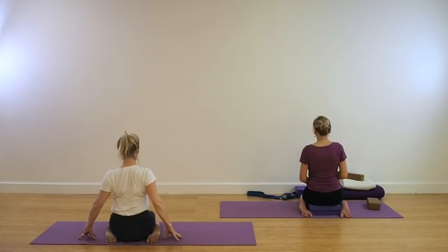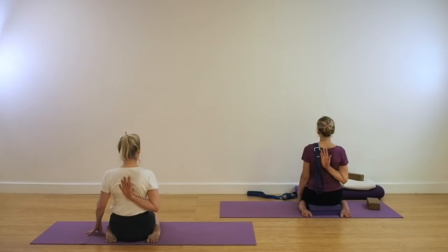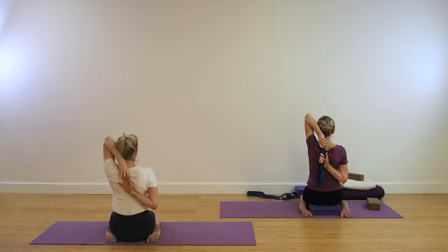Release out of the pose. Coming for the other side. Place the palm between the shoulder blades. Catch hold of the belt and extend the left arm up this time. Reaching up as much as you can and then bending the elbow. Catch either the belt or the fingers. Keep ascending the spine, lifting up through the chest. Keep the broadness across the collar bones. Be aware of pressing down into the base. Soft inhalation, soft exhalation. Keep the elbows moving away from one another. Ascend through the spine.